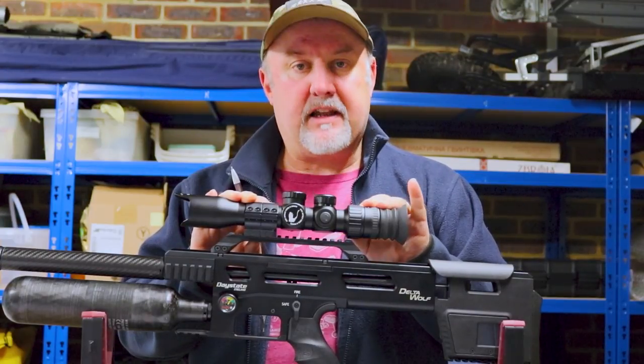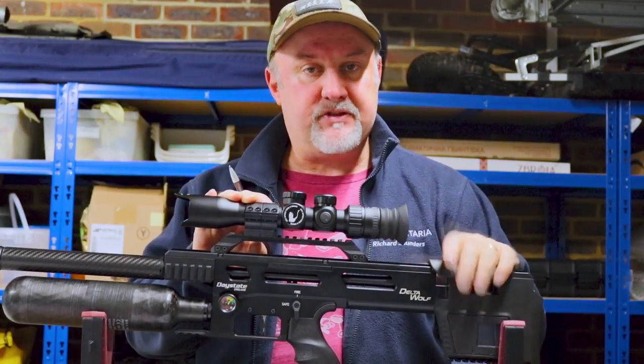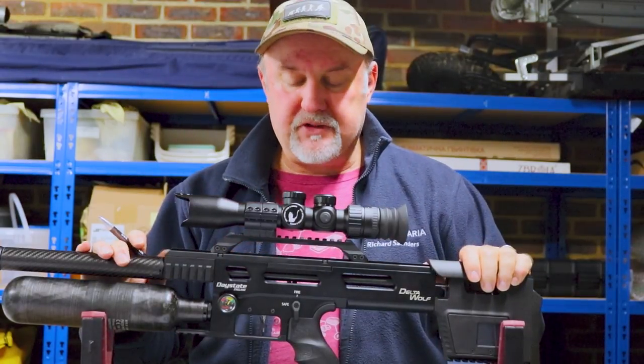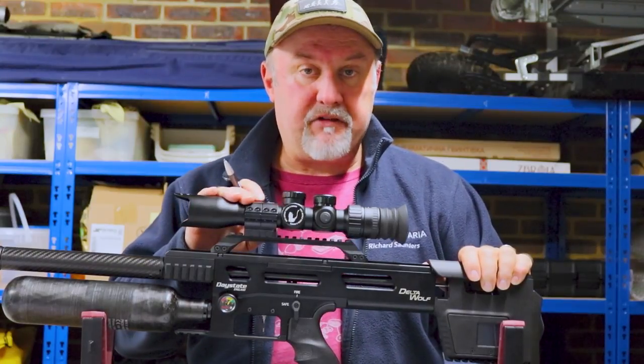You may have seen a little while ago that I reviewed the MTC SWAT prismatic scopes — the zero eye relief scopes, very compact scopes. But MTC have another couple of zero eye relief scopes as well.